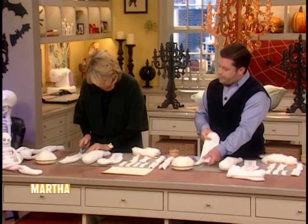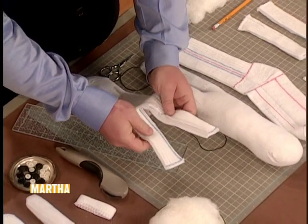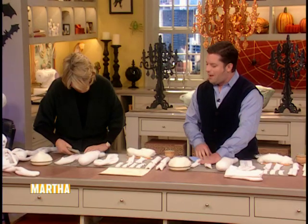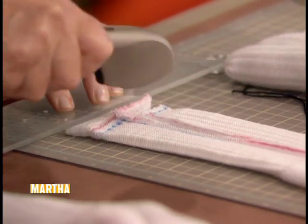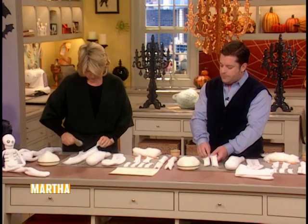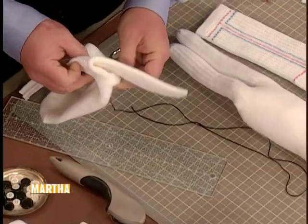This first sock will become the head, the torso, and the legs. You can see we've now separated the legs. If you don't have a wheel cutter, you can use scissors — it just tends to be a little bit faster with the wheel. You've left an opening between the legs, and that's what we'll use to turn the sock right side out.